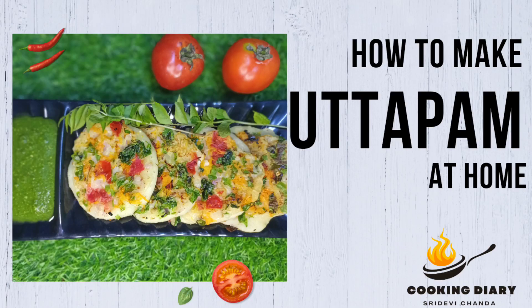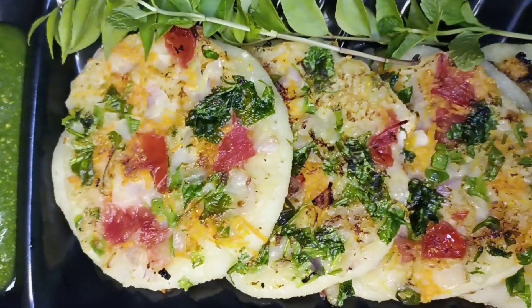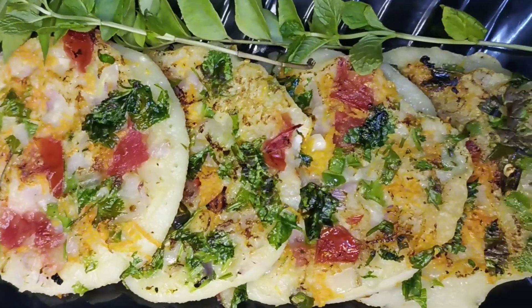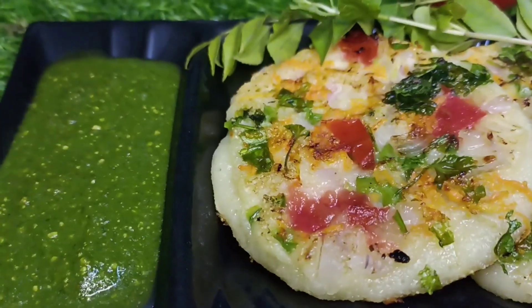Hello everyone, welcome to Cooking Diary. My today's recipe is how to make instant rava uttapam. It is a very healthy and tasty recipe which you can prepare easily at home.